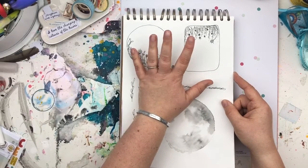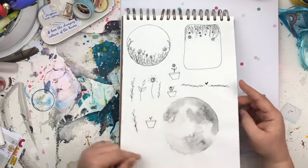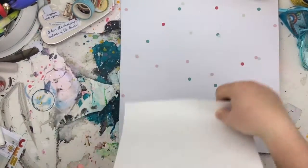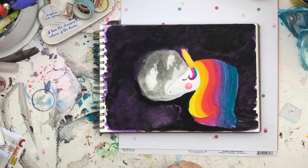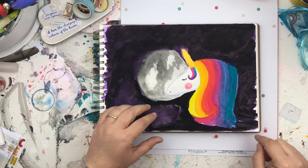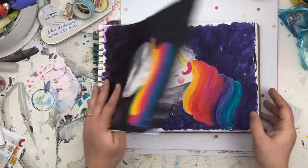Another moon there — I love watercolouring moons. This was my first attempt; I did a tutorial on Patreon. I wasn't happy with it — it didn't look how I wanted — so I did it again. But it's in there, you know.